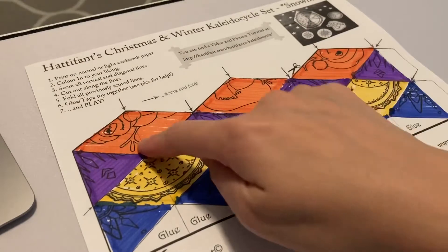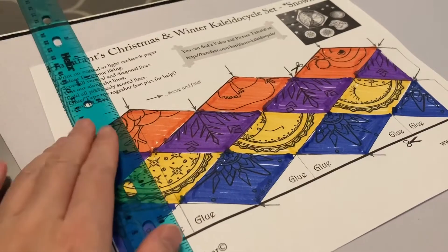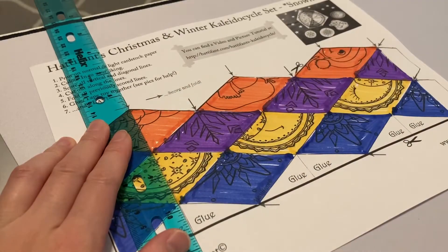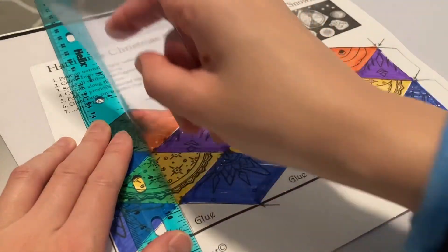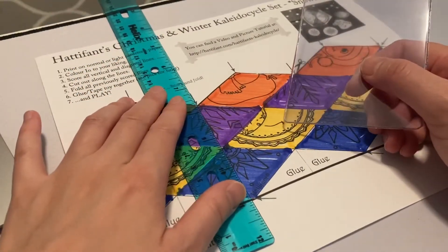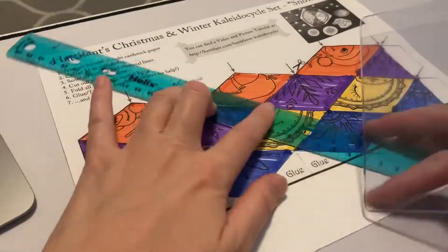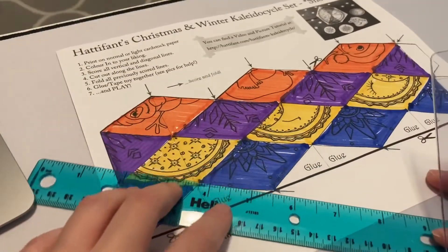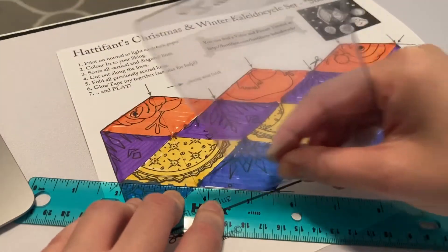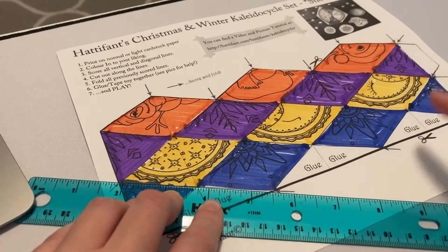Now that I've colored each section a different color, I'm ready to score the lines. Have the clients hold a ruler along the line that says 'score and fold' along the vertical lines. You can use the back of a card or the back of a plastic knife — anything that will help create a crease. Score along all the vertical lines and then along the diagonal lines. This is really great for encouraging bilateral coordination because you've got to hold one hand in place and use your other hand to move.